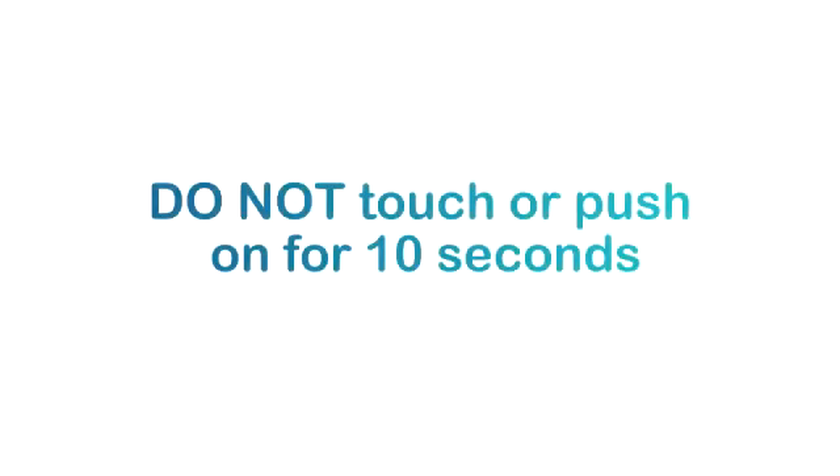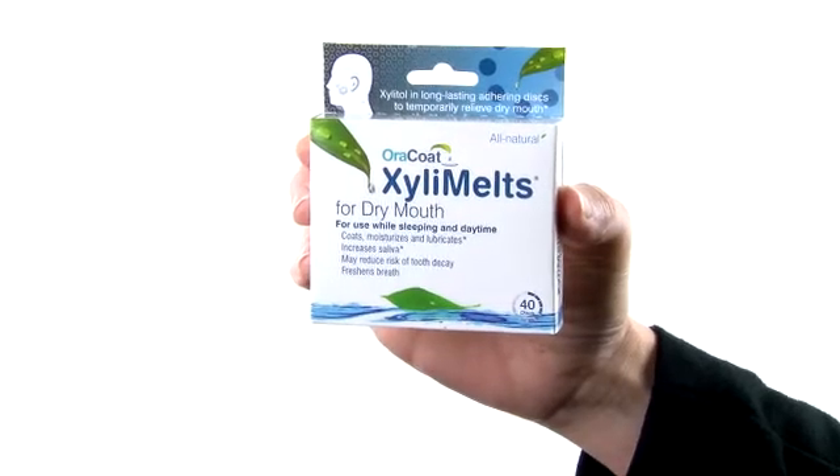Once you get the disc to a comfortable spot, don't push on it with your finger or touch it with your tongue. It needs to be still and not touched or pushed on for 10 seconds for the adhesion to begin. The adhesion will grow stronger over time and reach full strength in a few minutes.